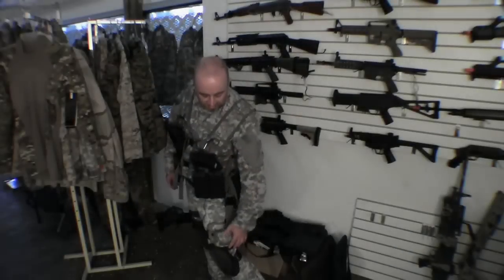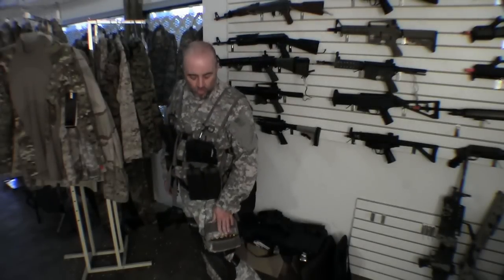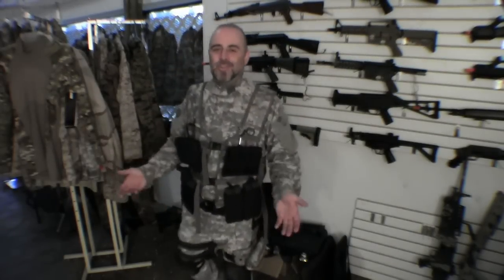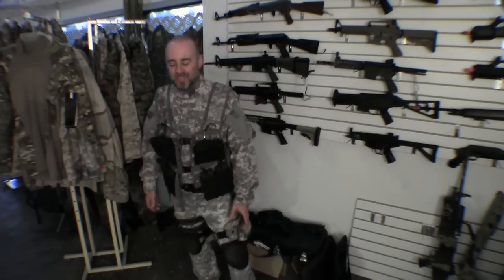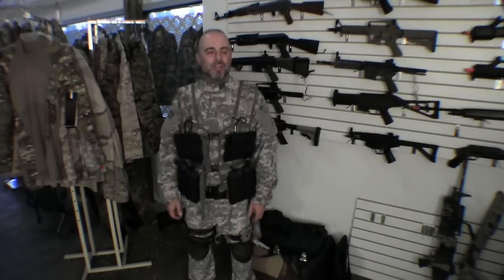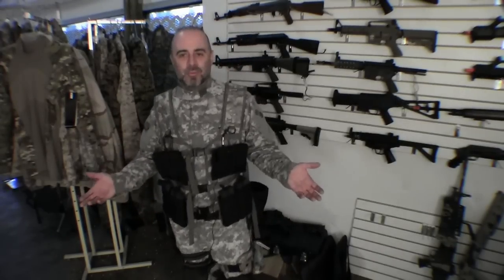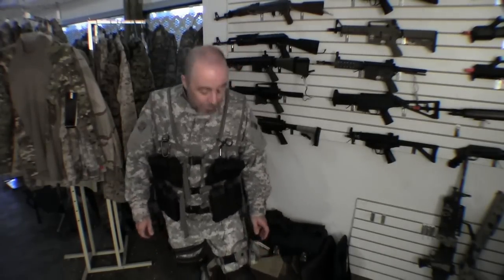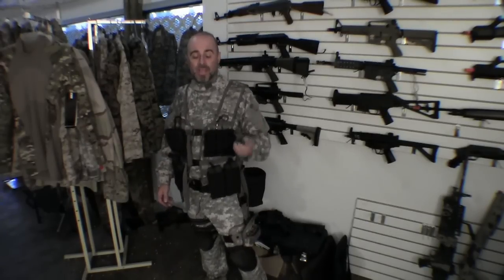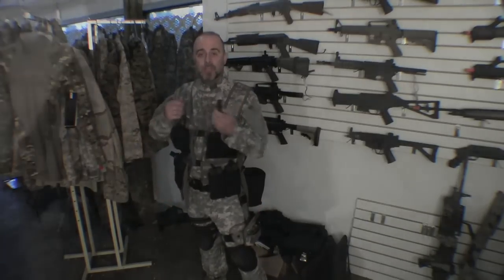On the other drop leg rig I've got a pouch set up that holds shotgun shells for my tri-burst shotgun. I don't use the shotgun very often, so this is more of a fashion statement — I just wanted something to balance the other side. But it does come in useful for shotgun shell changes because it's out of the way and I can still get to the shells quickly.